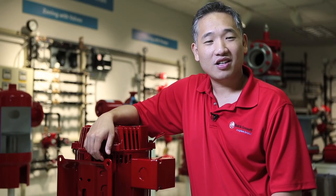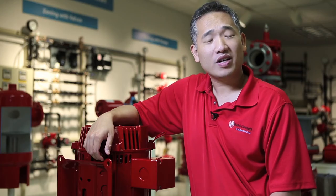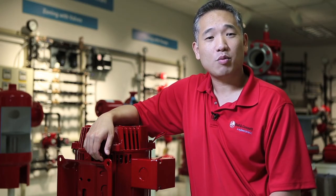Thanks for joining us today and letting us tell you about the new Series E80 pumps. We're very excited about this newest addition to the Bell & Gossett E range of products.